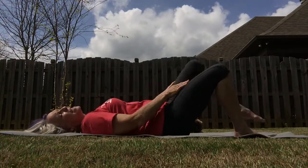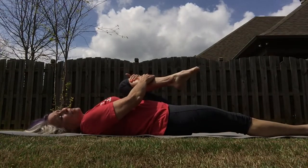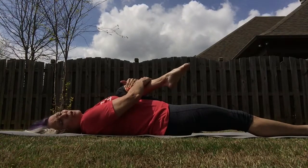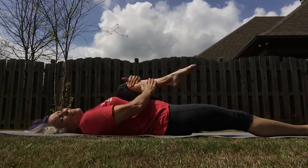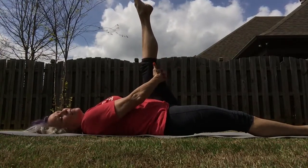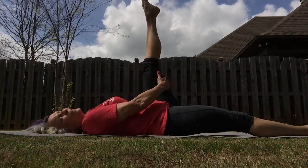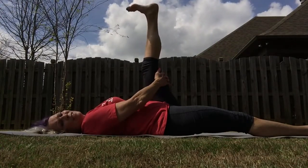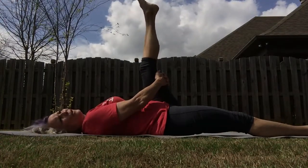Let's go back. I want one knee up, and then take your bottom leg and just extend it out. See if you can pull that leg just a little bit closer towards your shoulder. Now let's extend it up towards the center. Take your hands right behind yourself. Now let's point your foot — you can feel that gastrocnemius working right there.